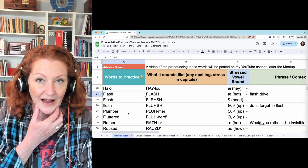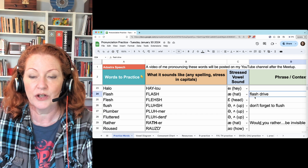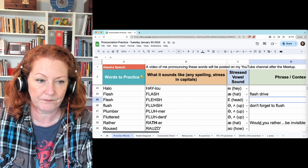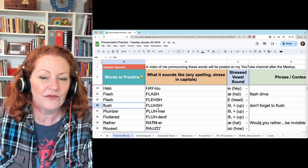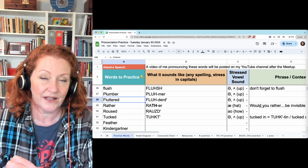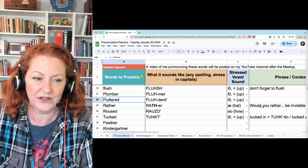Flash — open a lot: A, flash. And flesh — keep your jaw more closed: eh. Be sure you're using the right vowel when you say flash drive. Flush — this UH is just low in the middle: flush. 'Don't forget to flush.' Plumber has the same UH vowel: plumber. Fluttered — hold the D at the end; instead of releasing it, just hold it in that position: fluttered.